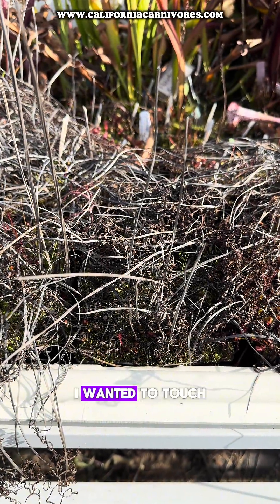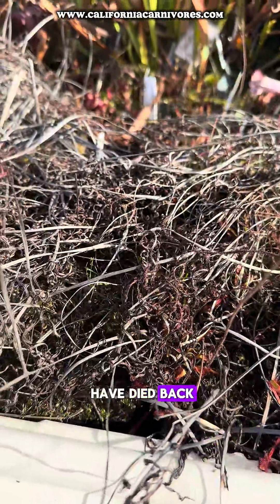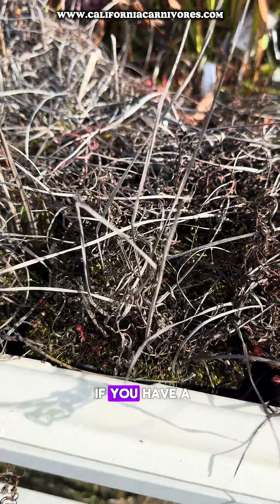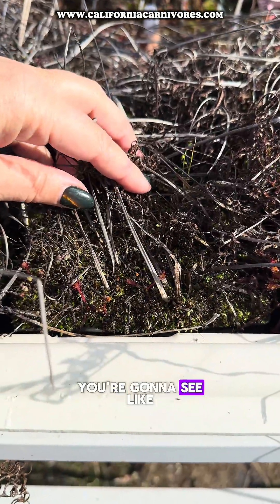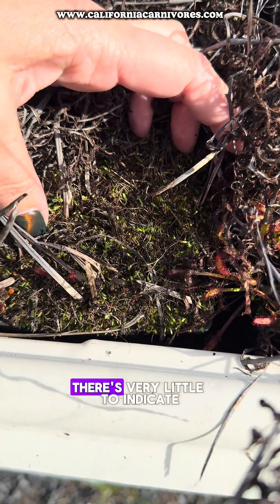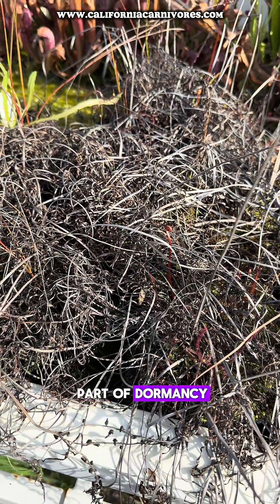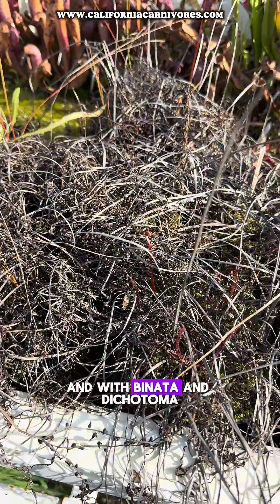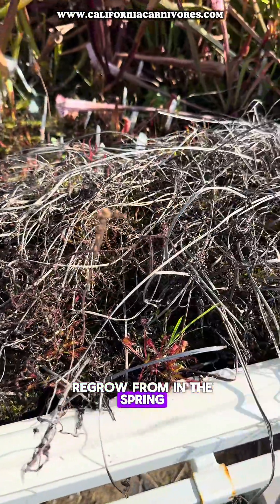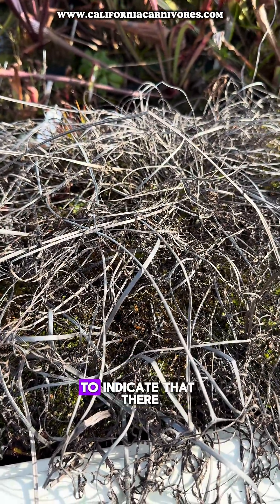I wanted to touch on the temperate Drosera, like binata or dichotoma, because as you can see, all of these have died back. There's of course still some growth in here, but by and large, if you have a pot of these at home — especially a young one — you're going to see like nothing at the soil surface. Look at that; there's very little to indicate that there's anything alive in this pot, and that really freaks people out. That is a tough part of dormancy — you have to have faith in your plants. With binata and dichotoma, these plants have thick black roots in the soil that they will regrow from in the spring, and you're likely not going to see anything on the soil surface, unlike other temperate Drosera that have hibernacula, to indicate that something is in there.